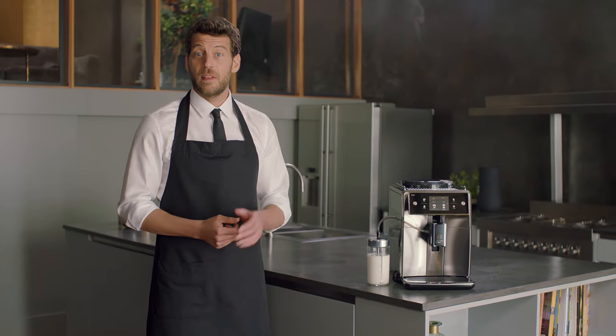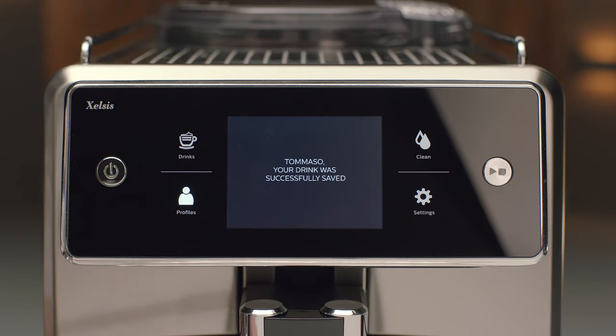The great part is that I can save my customized drinks. With ease, you can add them to your personal profile. It takes only a single touch.